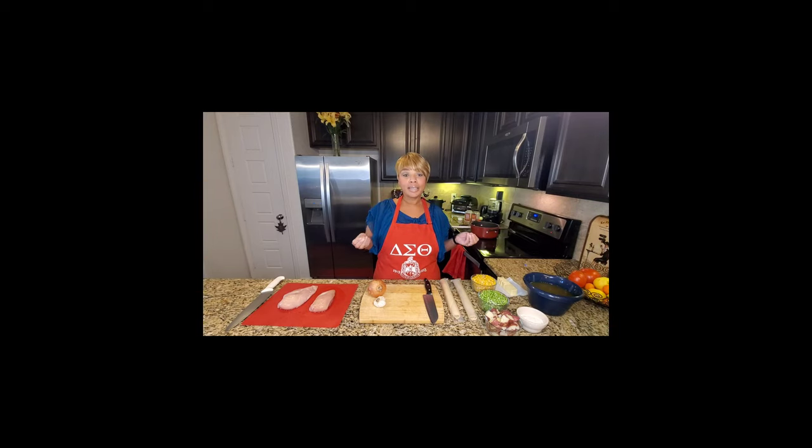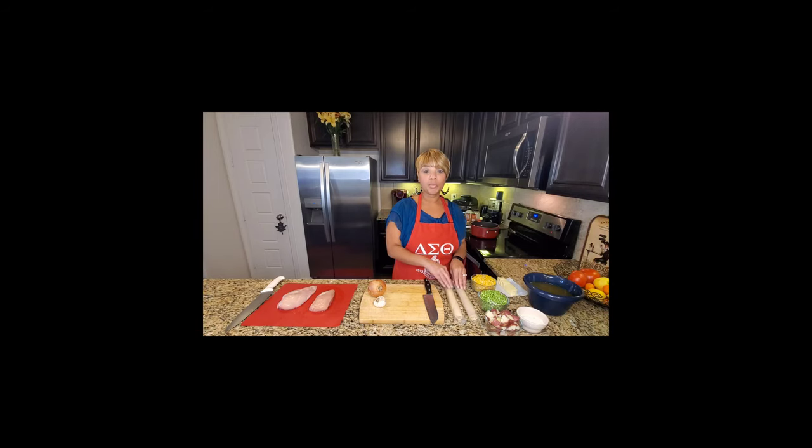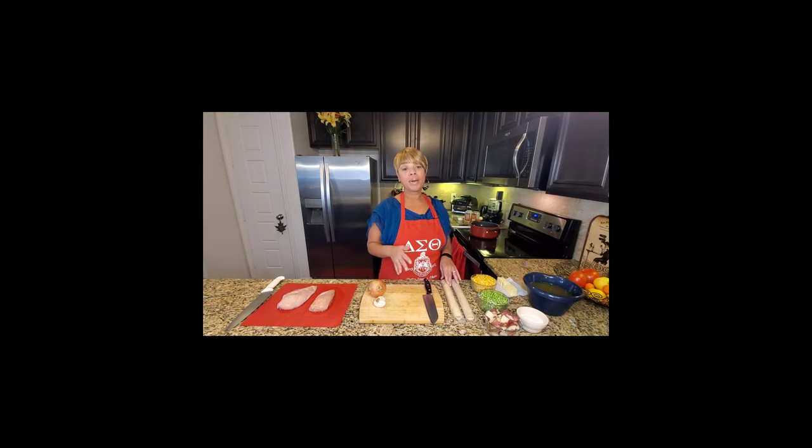Today we are doing a chicken pot pie. Everyone loves a pot pie, especially when the temperature gets cold and you want something hearty to stick to your bones. These are the ingredients I use in my pot pie: a pound of chicken breast, fresh onion, fresh garlic. We're using store-bought pre-made pie crust. Don't judge me — I am not a baker, I really don't like to bake. Pot pies are very versatile; you can use whatever vegetables you want.